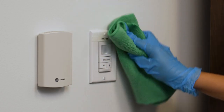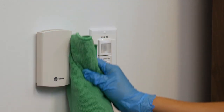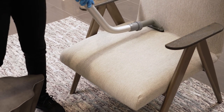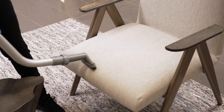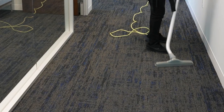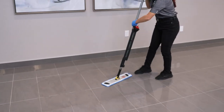Use a lint-free or microfiber cloth and disinfectant cleaner to damp wipe light switches, door jambs, and telephones. Vacuum upholstered furniture according to the upholstery cleaning procedure using the proper upholstery attachment. When you're finished dusting, vacuum carpeted areas. Then dust mop and damp mop the floor.